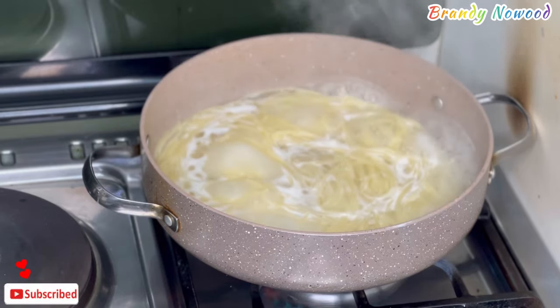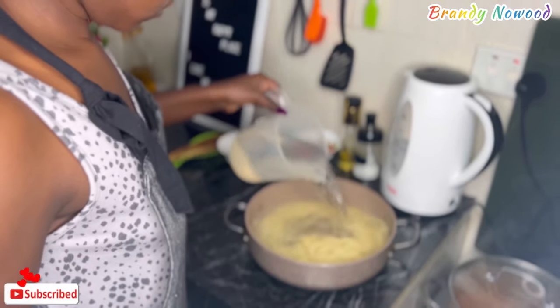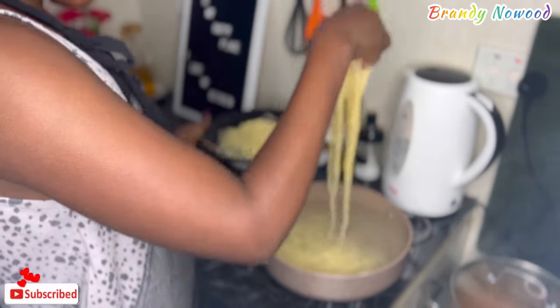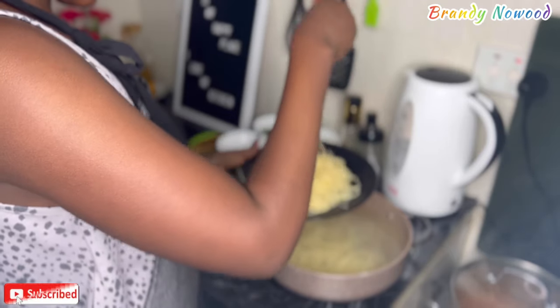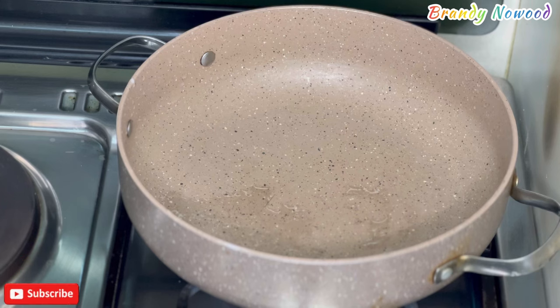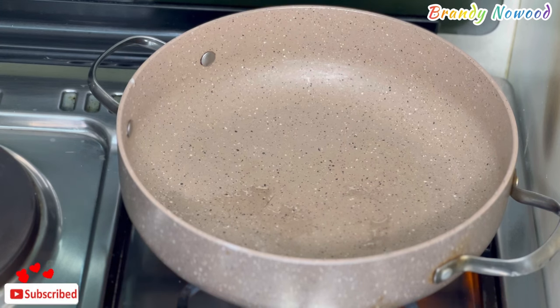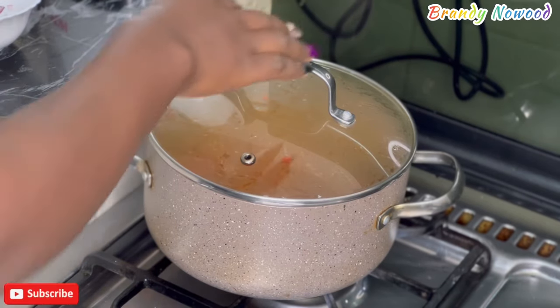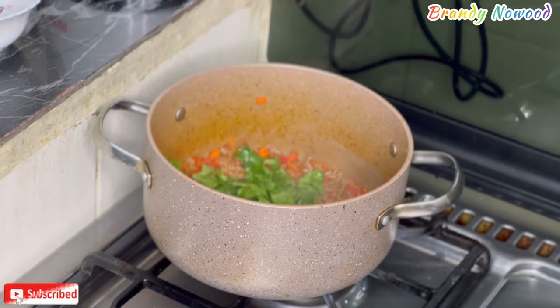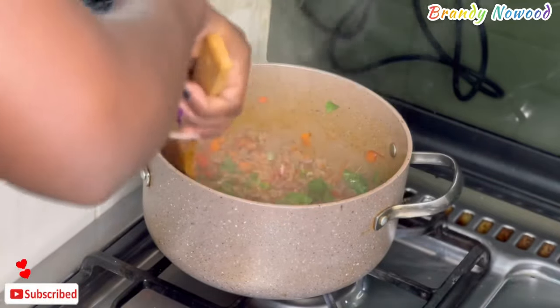My spaghetti is now ready, so I'm adding cold water so that it doesn't stick together and can come out one by one before I fry it. I also added coriander to the minced meat since it was now ready.